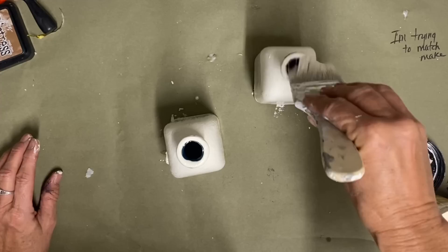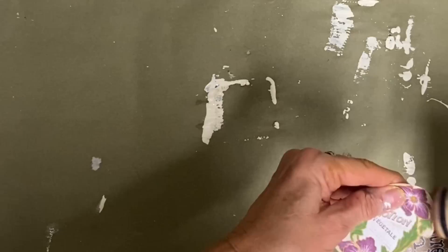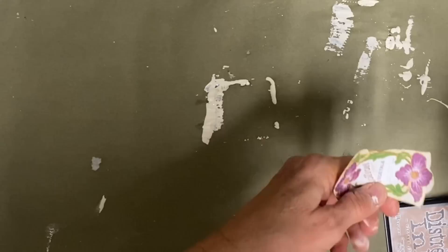What I'm going to be putting on these is something that I got from a website called the Graphics Fairy. If you look that up, there's a lot of free images on there that you can print off and cut out like I have here. Now I'm just taking a little bit of antiquing around the edges — this is just a distressing ink.